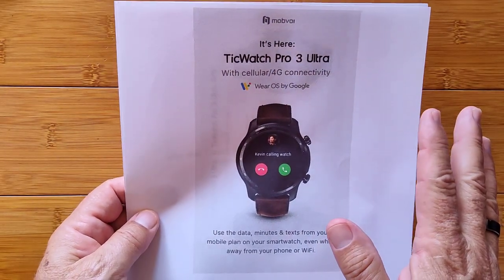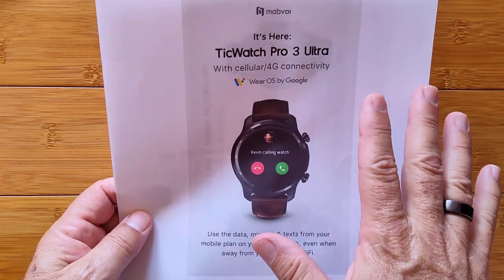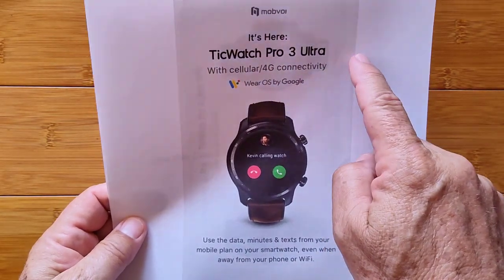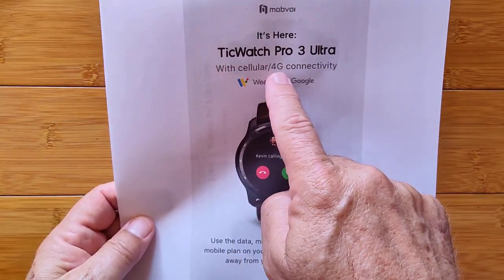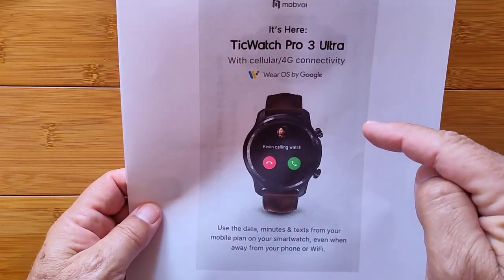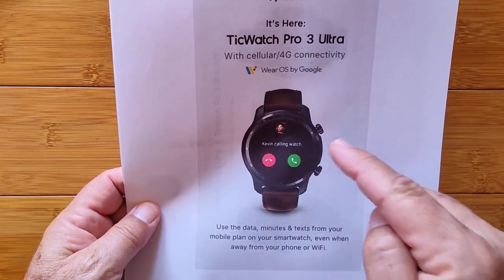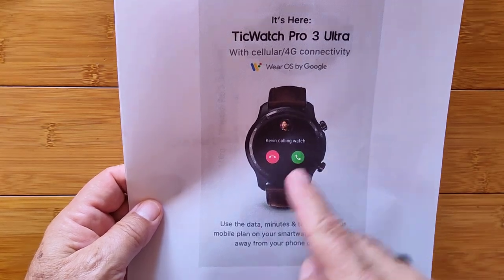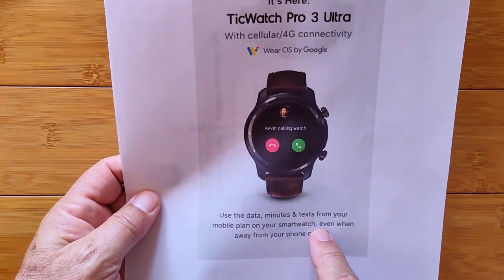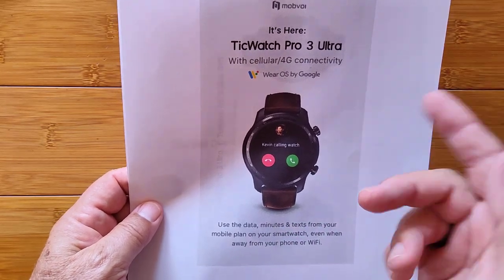Hey guys, just after finishing today's review, Mobvoi came out with yet another new watch. I want to tell you about it up front before we start. TicWatch Pro 3 Ultra, without the word GPS on it. It's full cellular 4G connectivity, and it's revolutionary in that you don't need to put a separate SIM card and SIM number in here. It's going to marry up with the SIM card in your phone and use the data, minutes, and text from your existing mobile plan on your smartwatch. It's only in Europe right now, I believe UK and Germany, but it's coming.